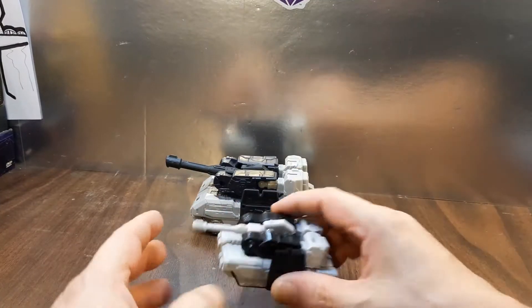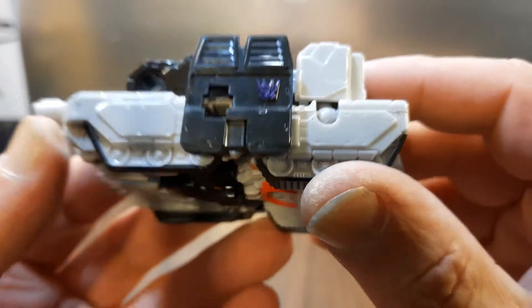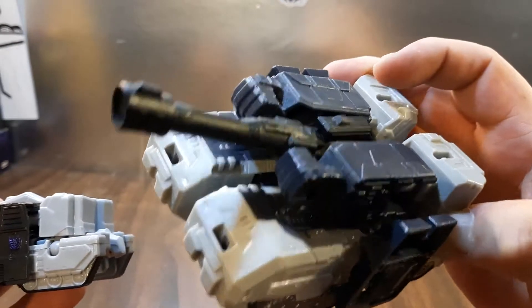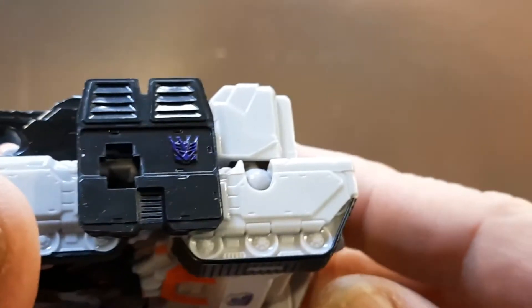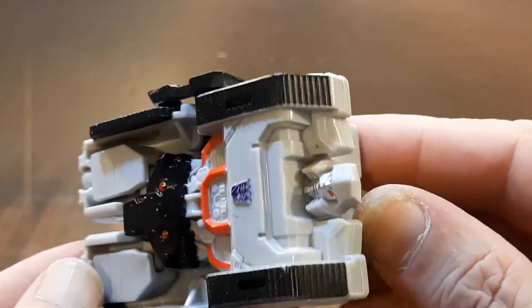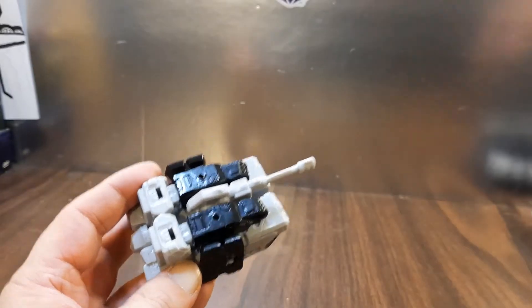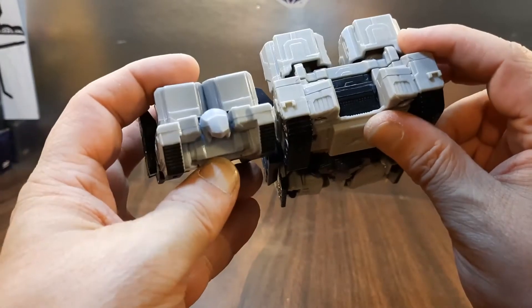The Bravo is just a smaller version. It's got some purple right there for the Decepticon symbol — this one doesn't have one at all. Actually, this one has one molded in right there, which is pretty cool — just on that one side. The Bravo actually has a bit more articulation: head, front, side, top. They're pretty much identical in many respects, except he hides his head better.